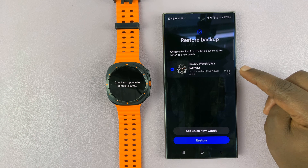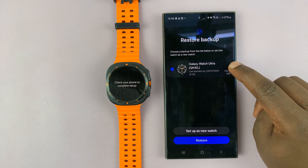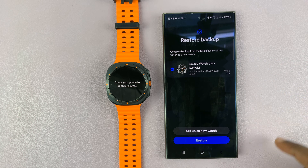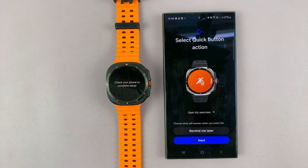As you can see, it's already detected that I have a backup. Now it's going to give me the option to restore that backup or to set up as a brand new watch. Since I'm setting this up as a new watch, I'll choose setup as new watch and then continue the setup process.